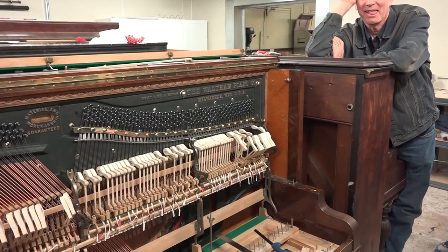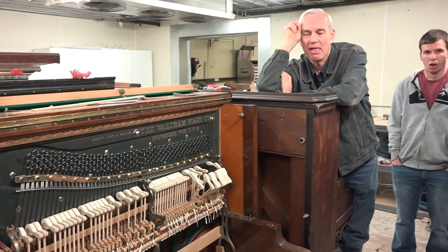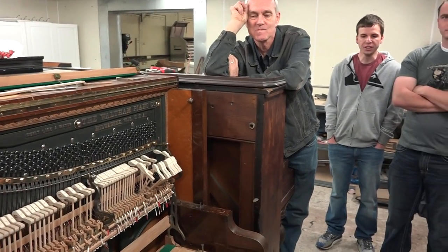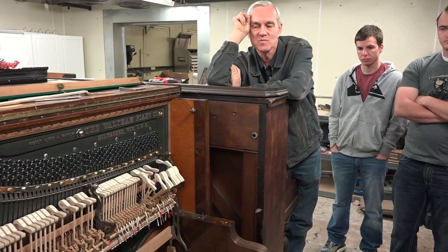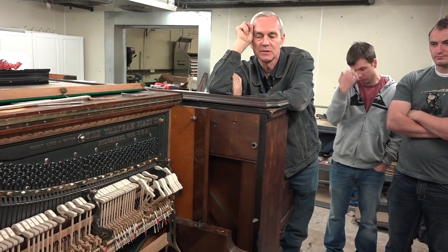And then if you change the whippens, you'd also have to cut this off and move that over. Your spoons would probably be okay since you haven't moved the damper levers — and the spoons are leaning anyway.